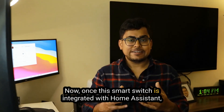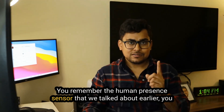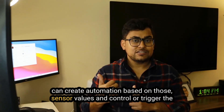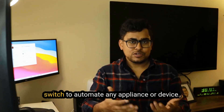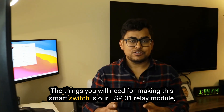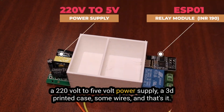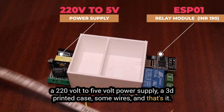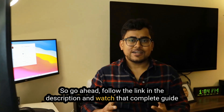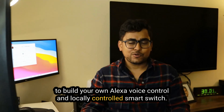Once this smart switch is integrated with Home Assistant, you can do a lot more. Remember the human presence sensor we talked about earlier? You can create automation based on those sensor values and control or trigger this switch to automate any appliance or device. The things you will need are an ESP01 relay module, a 220V to 5V power supply, a 3D printed case, and some wires.